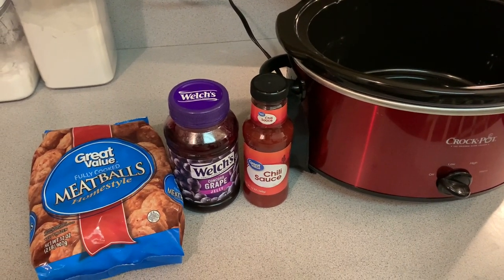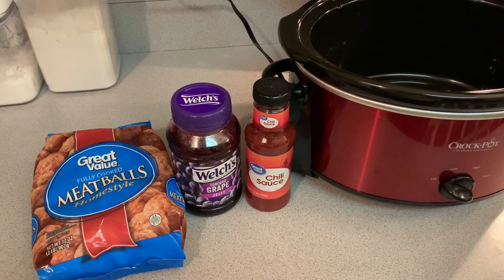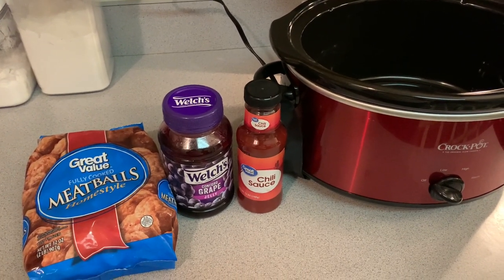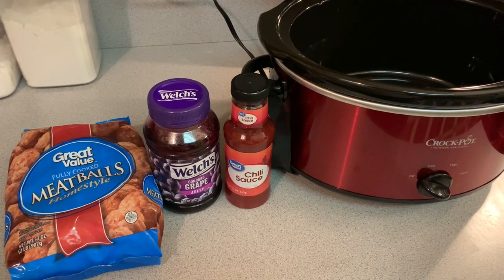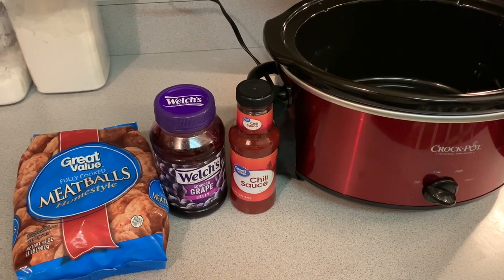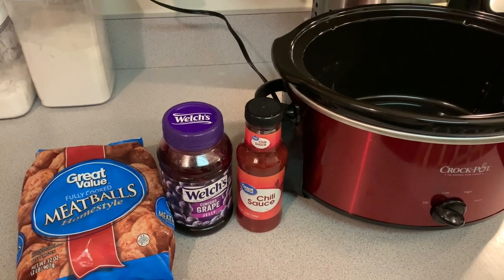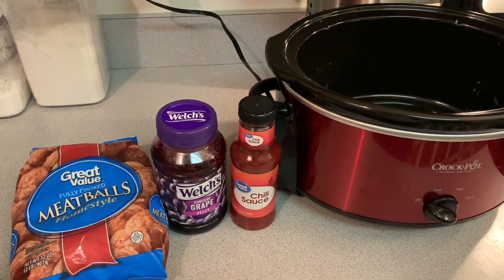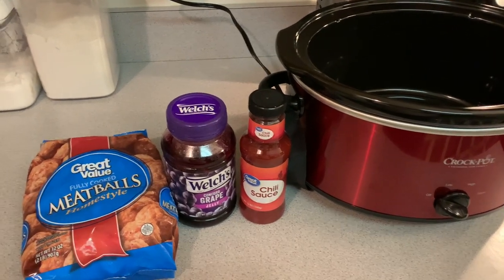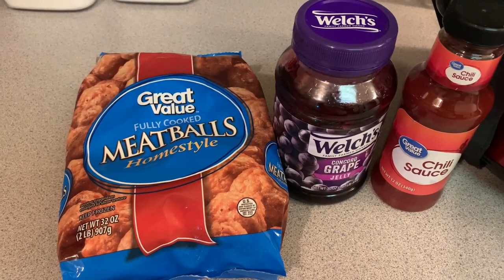I'm going to show you guys how to make this very quick meal. You can pair it up with some sides, some veggies, maybe with some rice. I'm going to cook these for my husband because he said he wanted some meatballs. So I'm going to just go ahead and put these together for him. These are the ingredients that you're going to need.